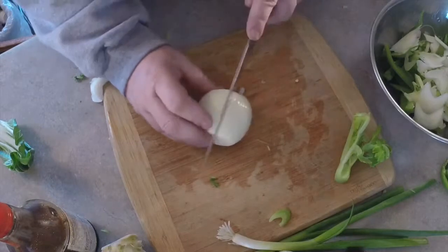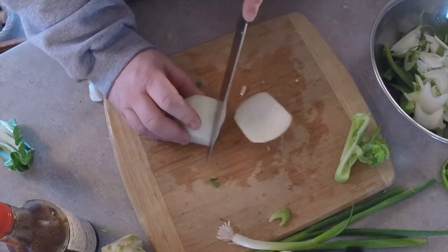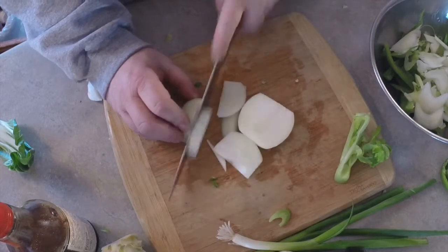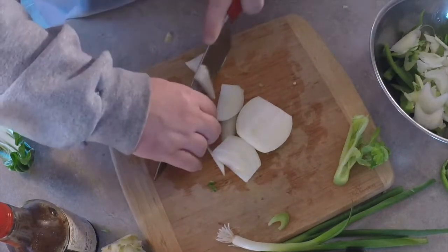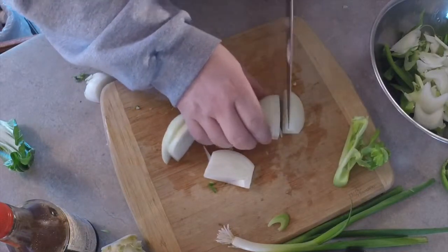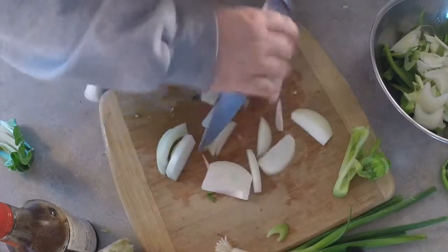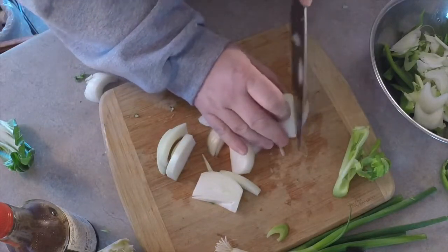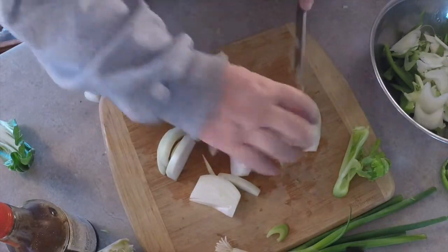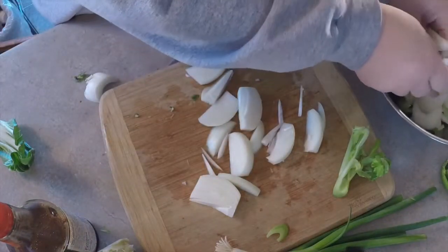You want to leave the onions fairly chunky in the food — they cook up nicer. It feels like you're eating something. Just want to break those up a little bit as you put them into your bowl.